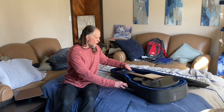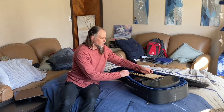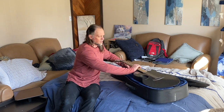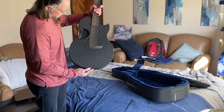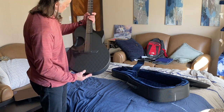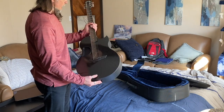Oh wow — that is beautiful. I don't know if you'll even be able to see the honeycomb weave on camera, but it looks like a honeycomb. That's just something else — it's kind of crazy.